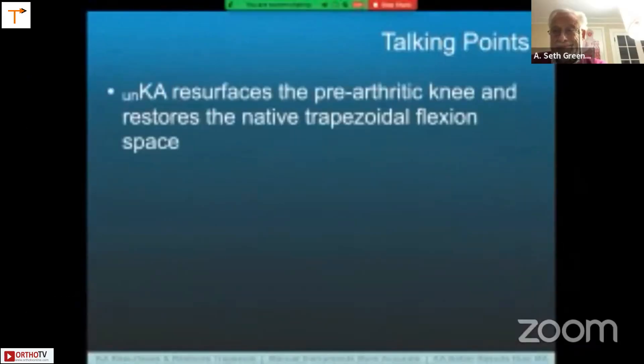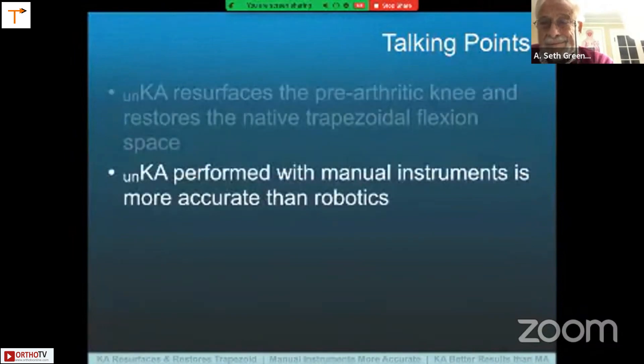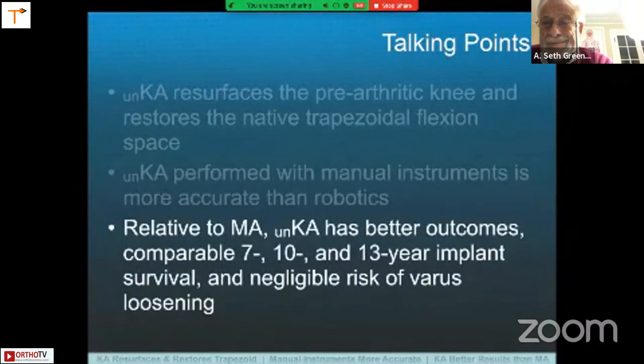I'd like to cover three talking points. One is that the principle of unrestricted kinematic alignment is to resurface the pre-arthritic knee and restore the native trapezoidal flexion space. When you do kinematic alignment with manual instruments, it is more accurate than robotics. And the third one is that relative to mechanical alignment, unrestricted kinematic alignment has better outcomes, comparable 7, 10, and 13-year implant survival, and negligible risk of varus loosening.